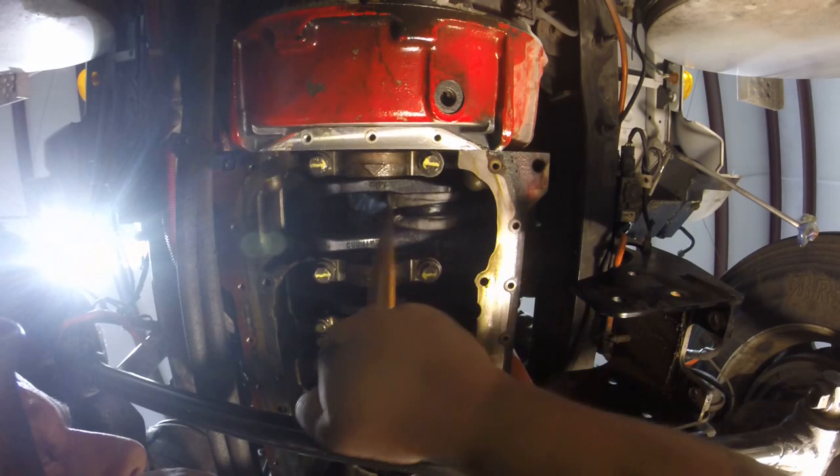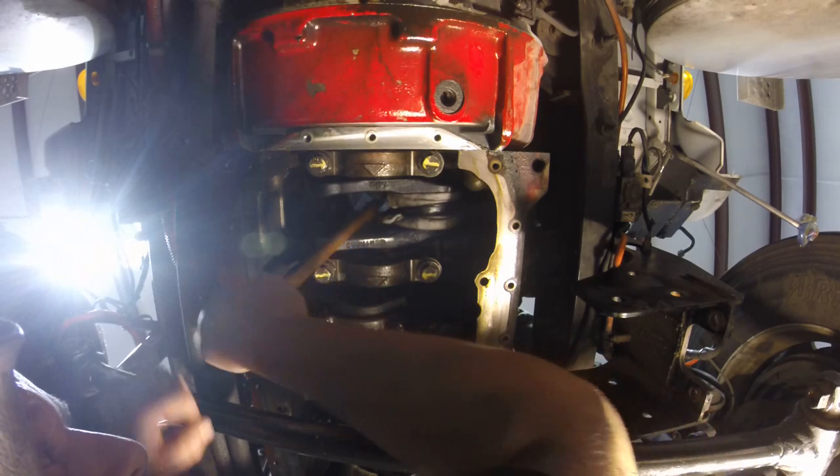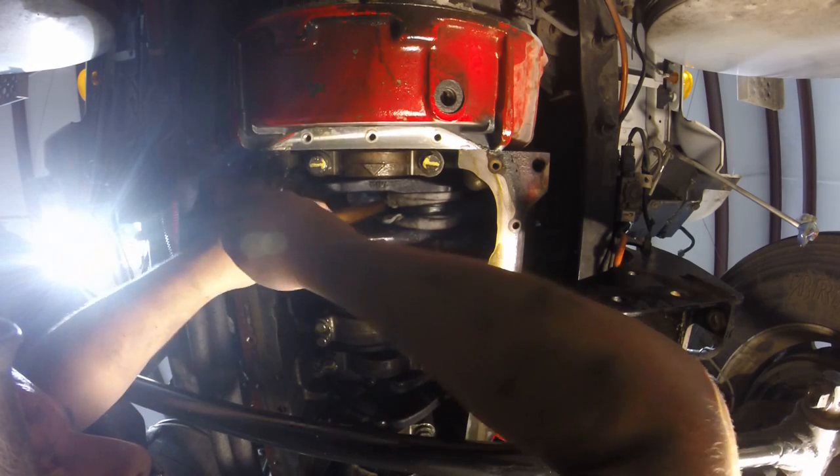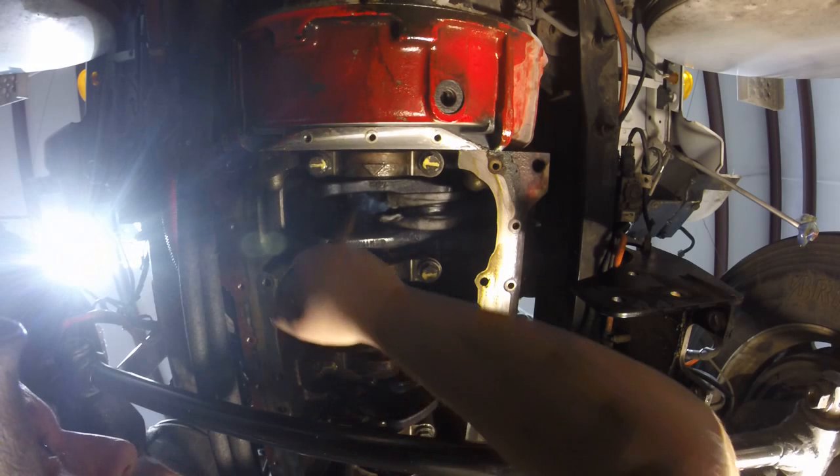It's best to have this crank about right in the middle — not at the top, not at the bottom, right over here. If you go any higher, it gets in the way of the rod where you're not able to get it on top and seat it with this crank. So this is about the perfect position, so here we go.